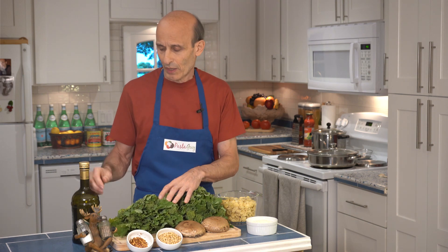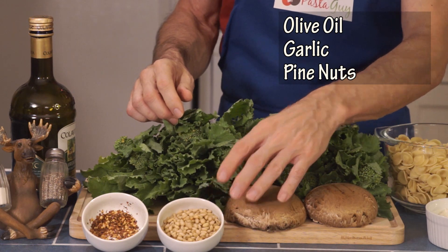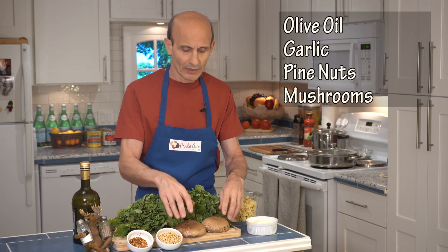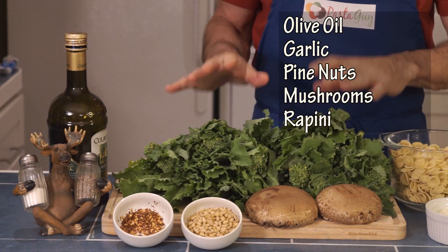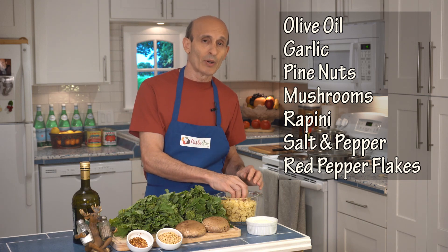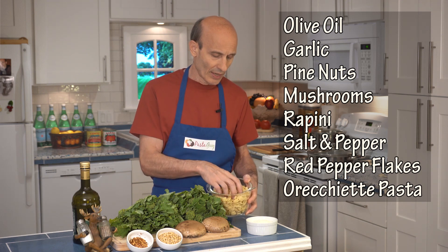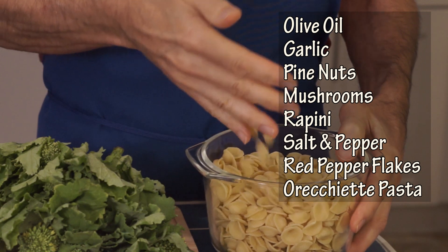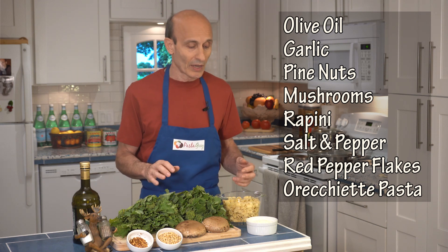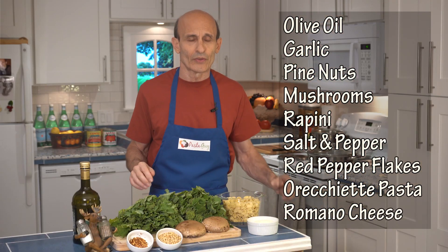We're going to have to clean this. We're going to saute the garlic in extra virgin olive oil with some pignolis — pine nuts. Then we're going to saute the mushrooms. I'm going to use these portabellos. And we're going to add the Rapini and cook that down quite a bit. As it's cooking, we're going to add salt, pepper, and red pepper flakes. We cook the pasta separately. This is orecchiette — that means little ears in Italian — a cup-shaped pasta that goes really well with this dish. I probably wouldn't make it with any other type of pasta. We're going to top it off with some excellent imported Romano cheese. Buy the best stuff. This dish is worth it. So let's get started.